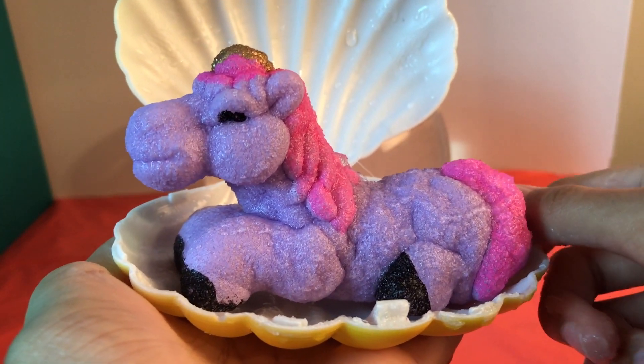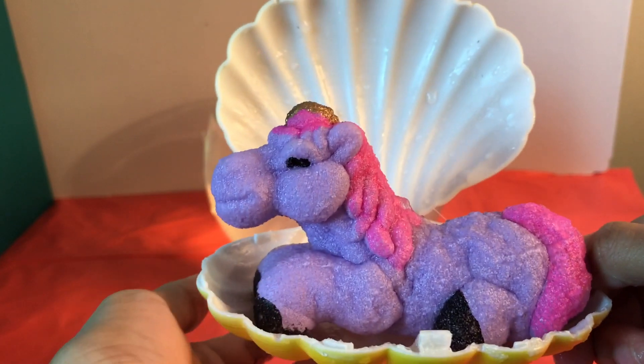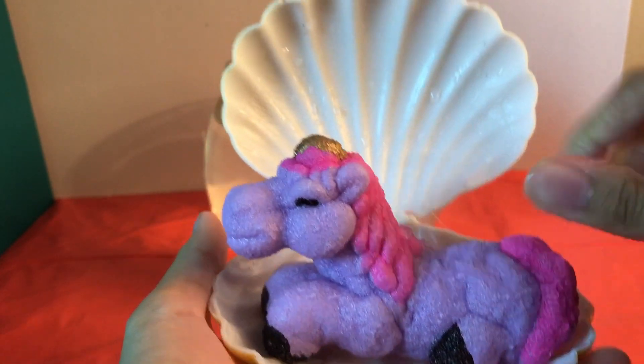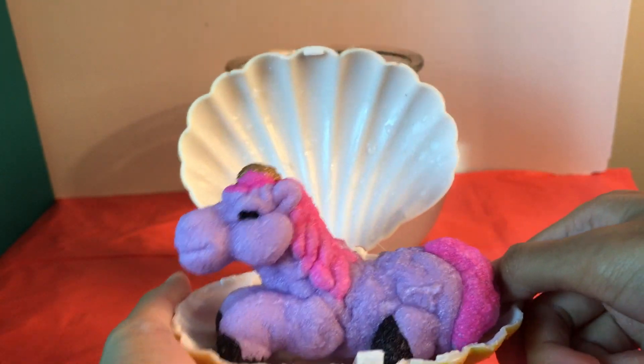Beautiful! That's it, guys. I hope you enjoyed this video of seeing this unicorn and watching the shell go in the water. After 24 hours we can finally see it. I hope you guys enjoyed — thank you for watching, see you next time!